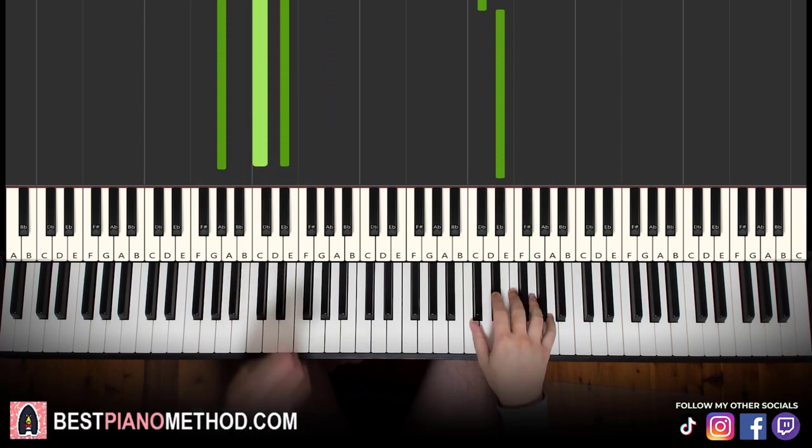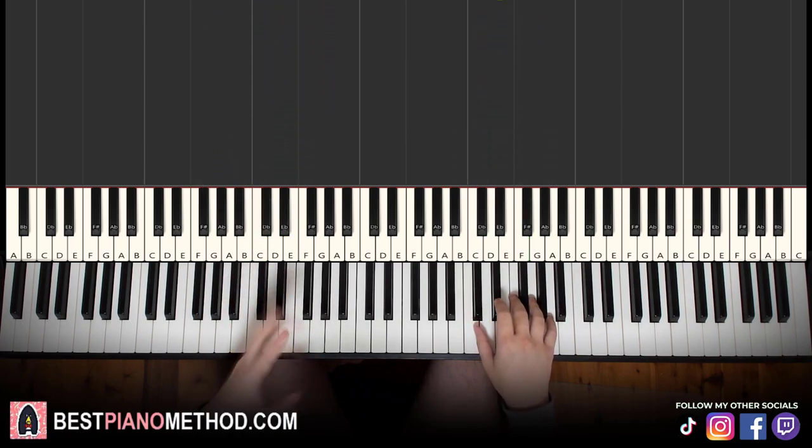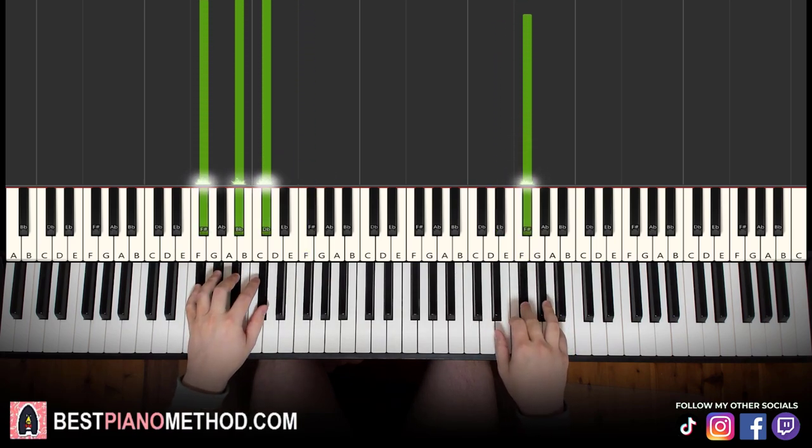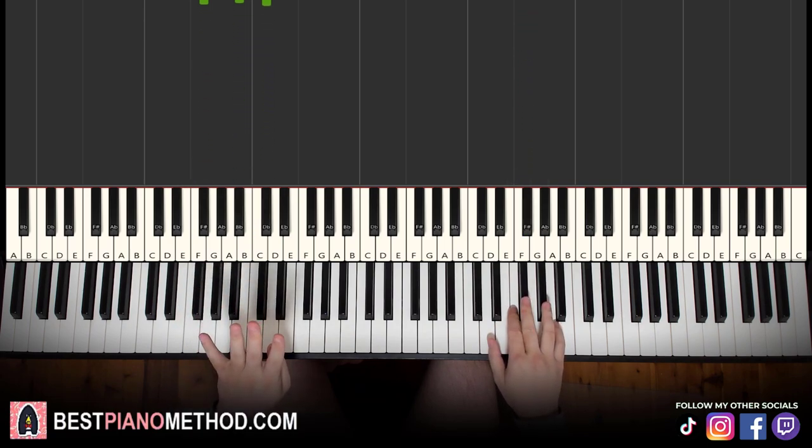The third part is actually exactly the same as the first part, so you already know it. Moving on to the fourth and last part.